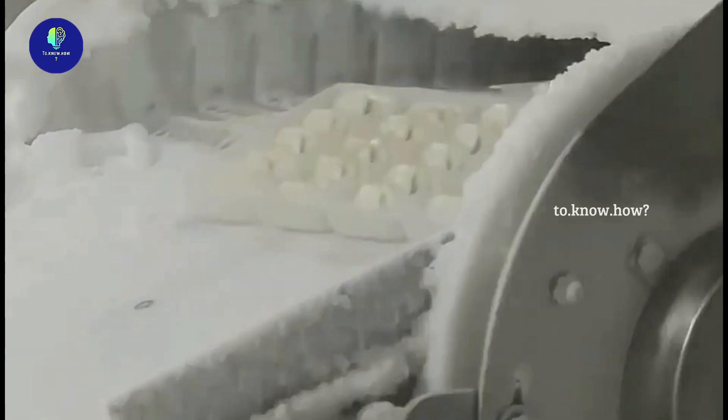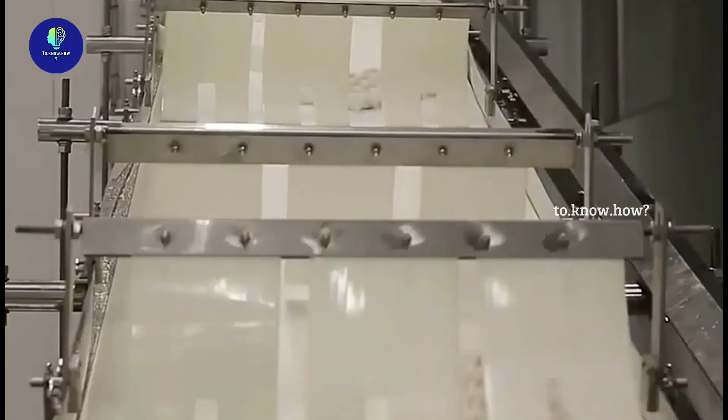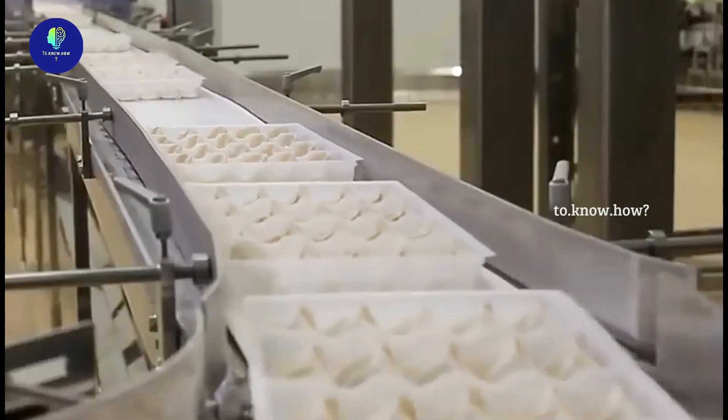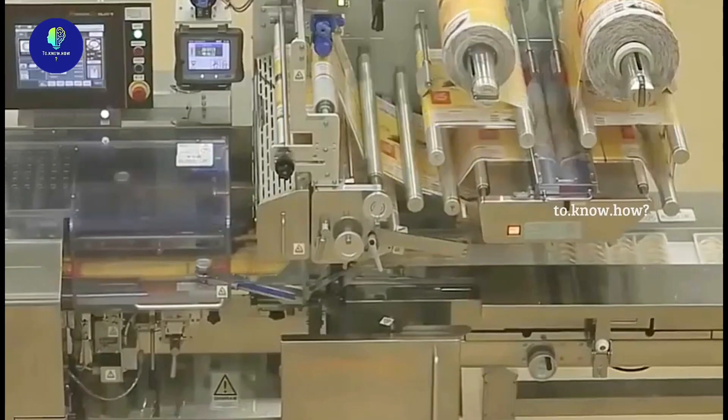The ones that come out from the freezer will be frozen and very firm. They have to be packed without delay. For that, each tray is packed separately inside plastic casings.